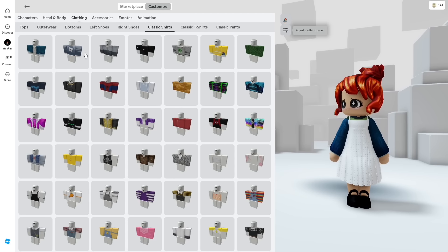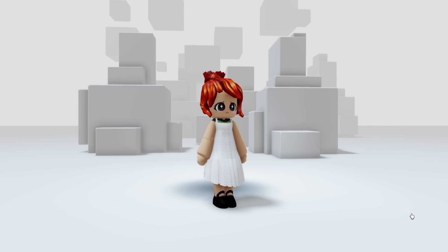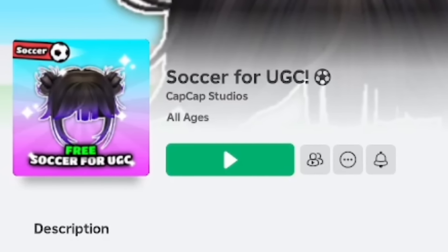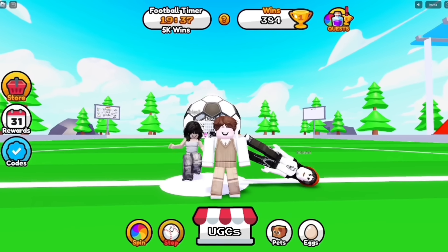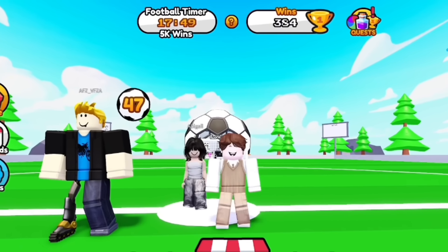Now we will need hair. I will show you a tutorial on how to get some free hair that would be better for your Doll Plushie Avatar. Join this game — it's called Soccer for UGC. To earn wins, you must play football and stay away from the keyboard. Every 20 minutes of playing football, you will earn 5,000 wins. I will show you me playing football for 20 minutes and how I earn 5,000 wins.